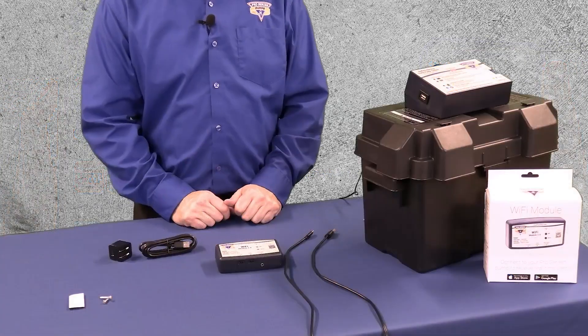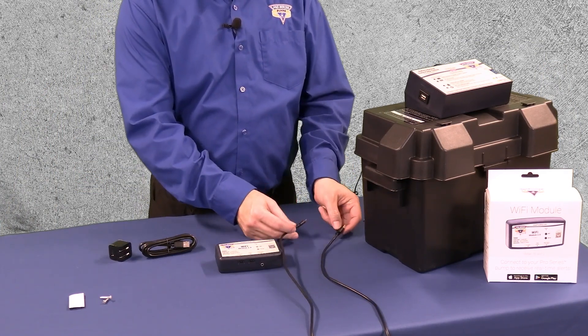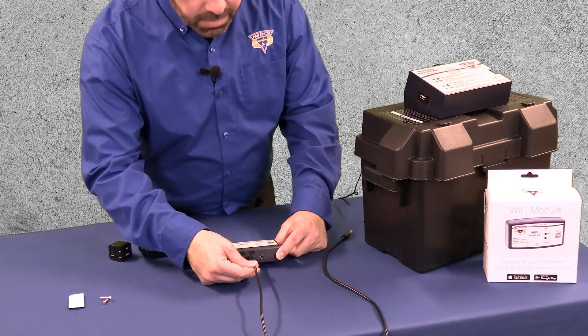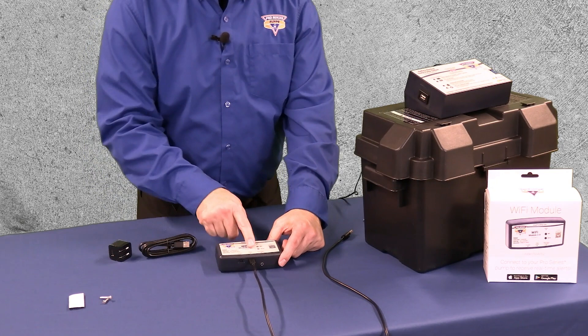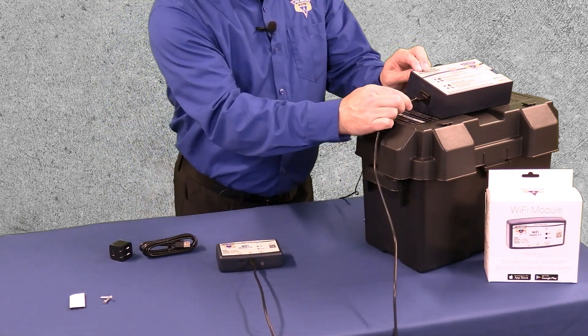If you're monitoring a backup pump system, use the included USB-A to USB-C cord. Connect the Wi-Fi module to the backup pump's controller by plugging the USB-C end into the pump system port on the Wi-Fi module. Plug the USB-A end into the backup pump controller's USB port.